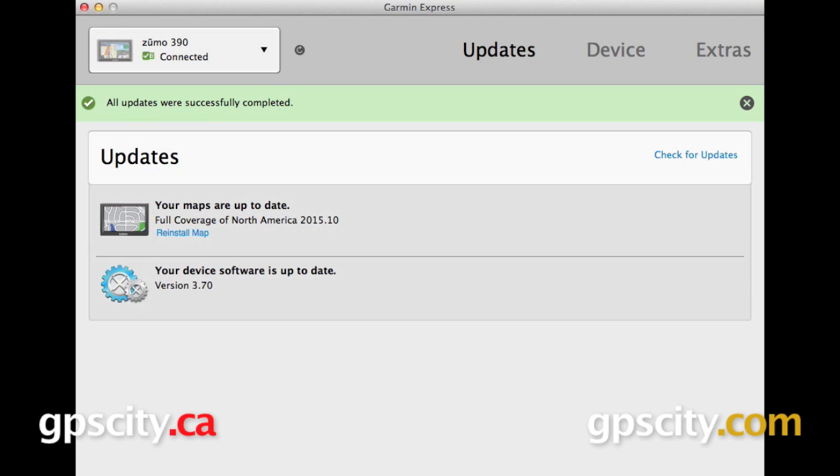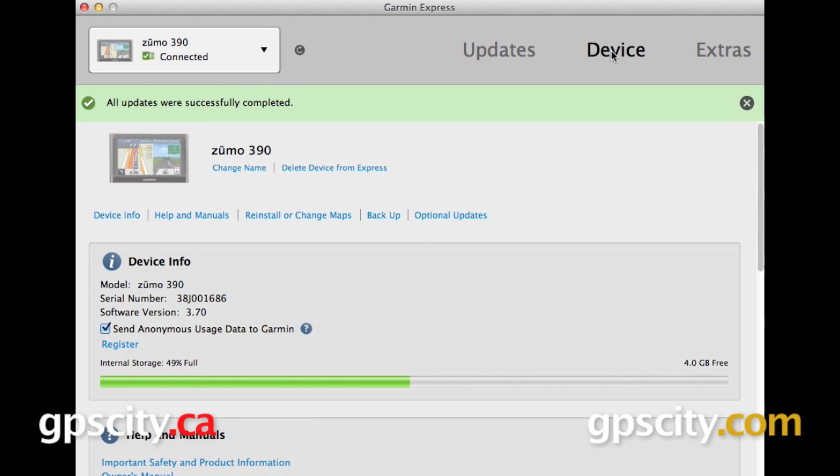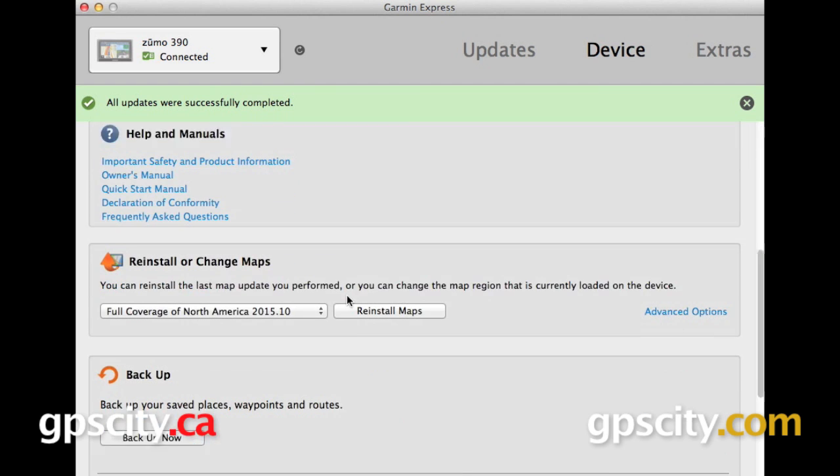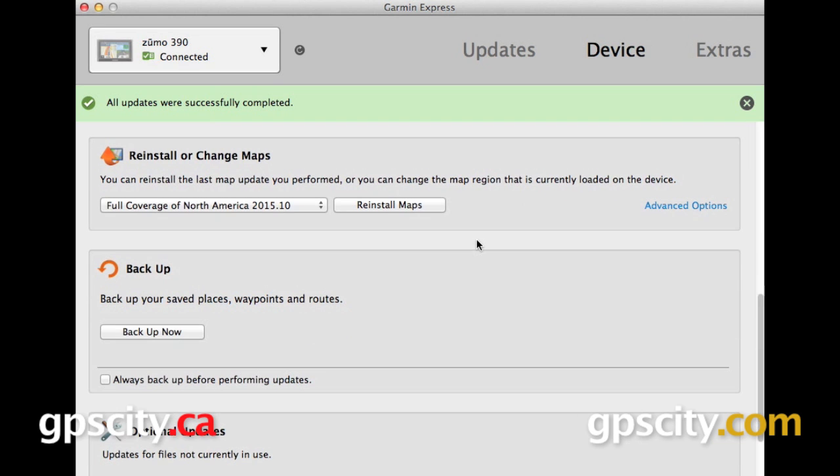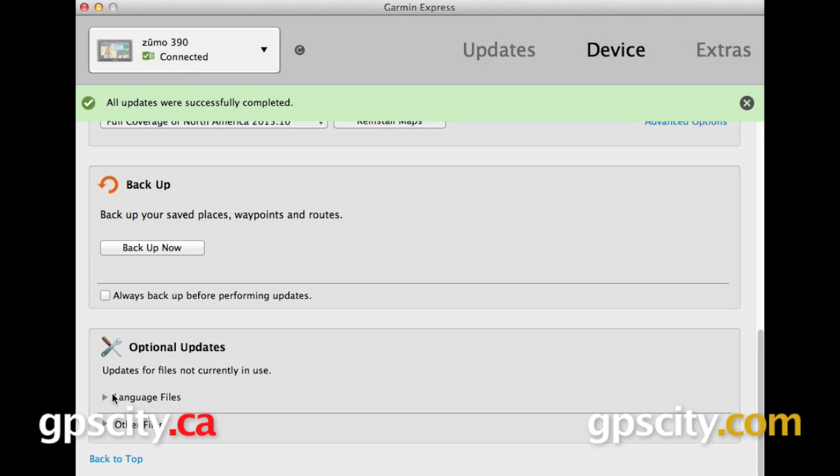We do have a few other things that we can do with this program. Looking in the top right, we have three categories: updates, device, and extras. Everything we've done so far has been within the updates category, but you can select device for more information on your GPS. Here we have some device info, information on our internal storage, help and manuals. You can reinstall or change your maps, back up your GPS, and you also have some optional updates down at the bottom — for example, if you wanted to add some additional language files onto your unit.